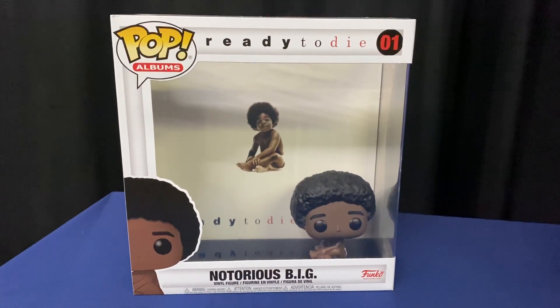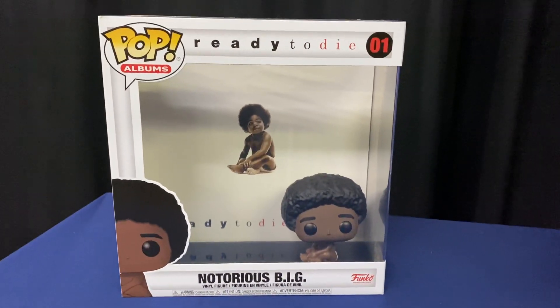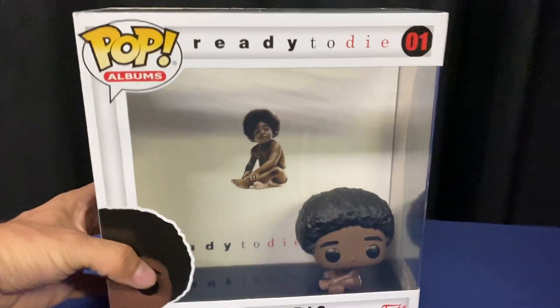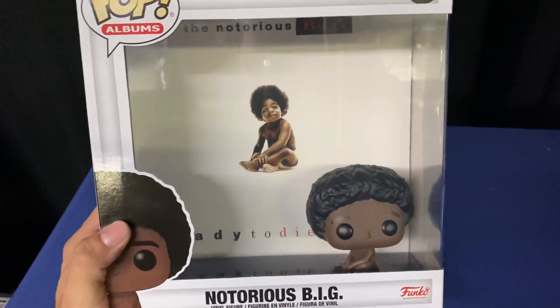Some say if Life After Death was condensed into one album, it would be neck and neck with Ready to Die. But I have my opinions, and I'll share which one I prefer and what aspects I like of each album.